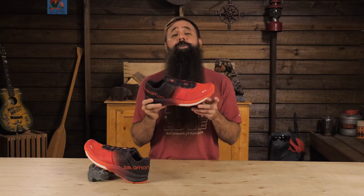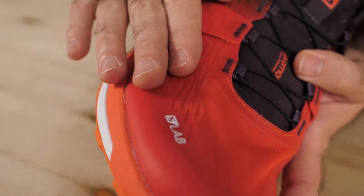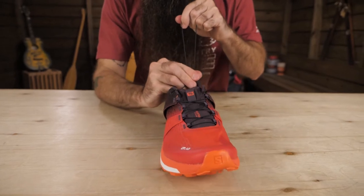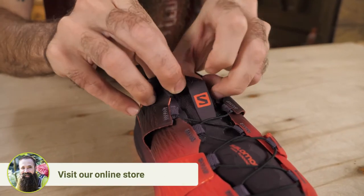It weighs in at just 21.2 ounces per pair and has a moderate 8mm drop. The shoe's upper is constructed of a lightweight, quick-drying mesh that effectively keeps out debris. A quick-lace system lets you dial in fit, and an integrated tongue pocket hides away any excess lacing.